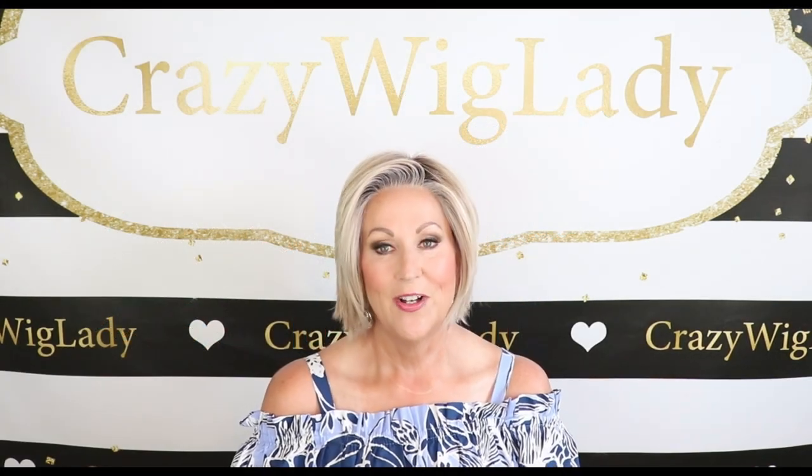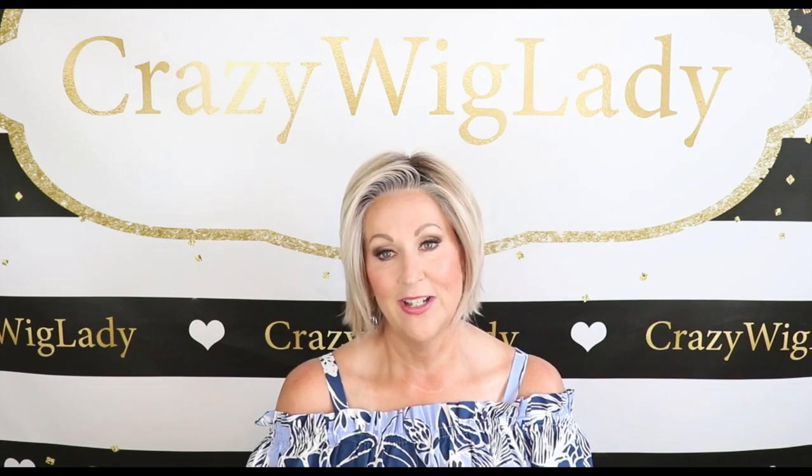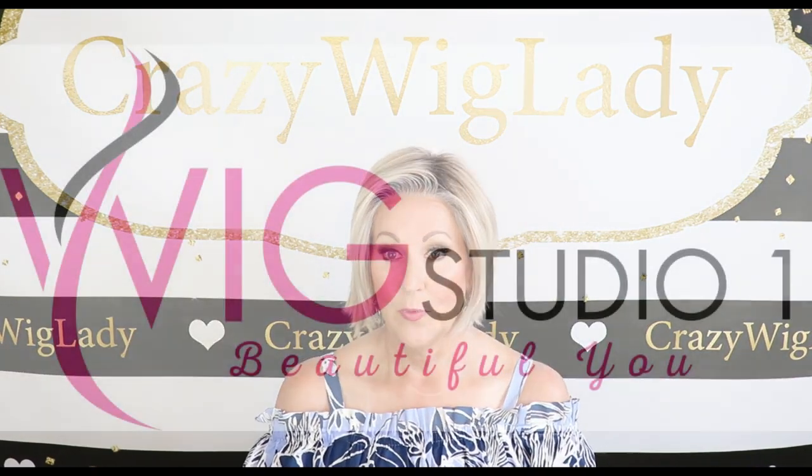Hey guys, welcome to my channel and into my home. I'm Eileen, and today we're going to look at the Raquel Welch Real Deal in the color SS Biscuit.